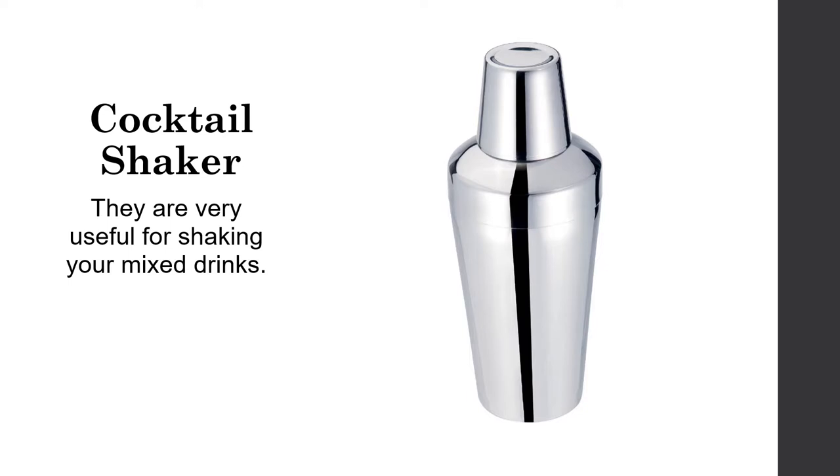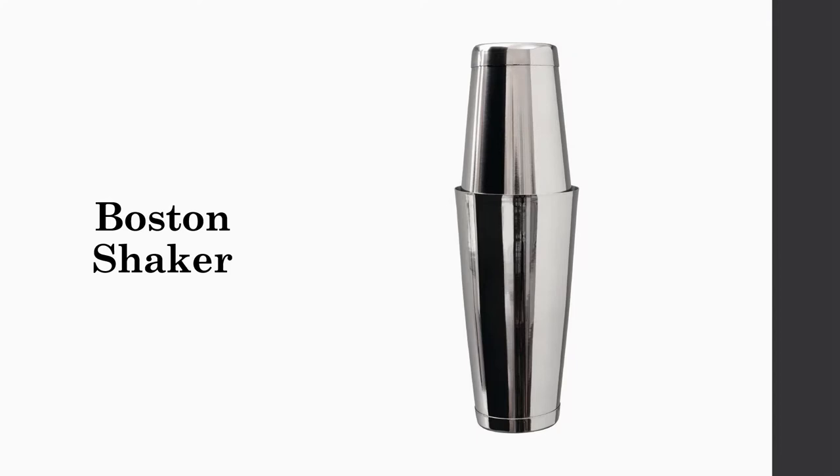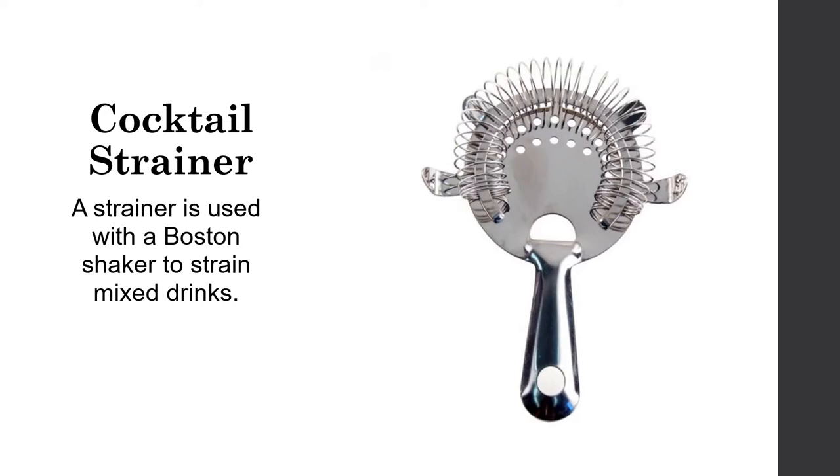Cocktail shakers are very useful for shaking mixed drinks. There are two types of shakers: the standard shaker, which has a built-in strainer, and the Boston shaker, which does not have a built-in strainer, so you will need to use a cocktail strainer. A cocktail strainer is used with a Boston shaker to strain mixed drinks and helps a lot when straining into several glasses.